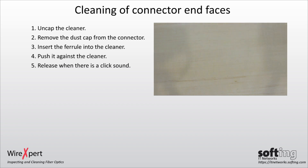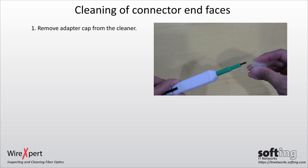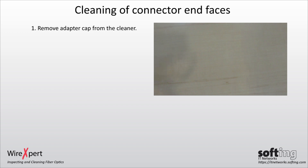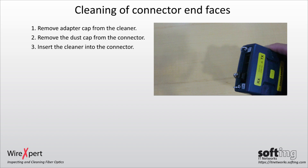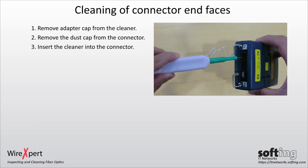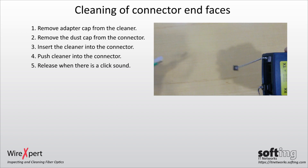To clean the connector on the patch panel or test adapter, remove the adapter cap from the cleaner. Next, remove the dust cap from the connector and insert the cleaner. Push the cleaner into the connector and release when there is a click sound.